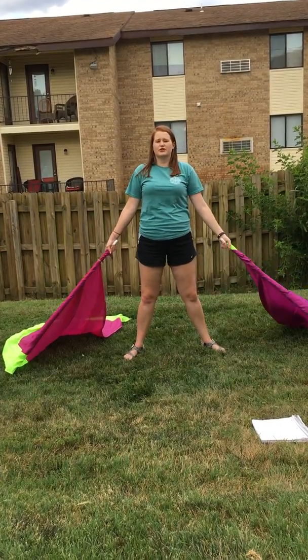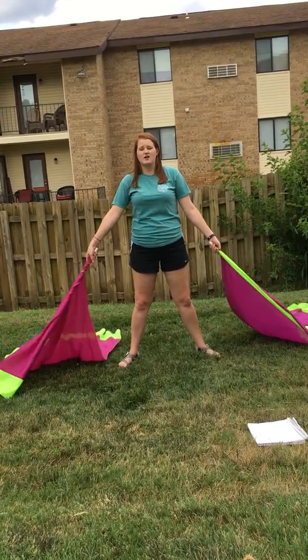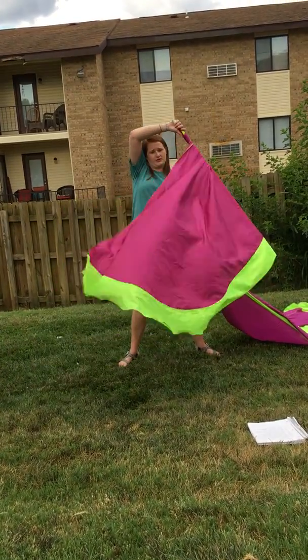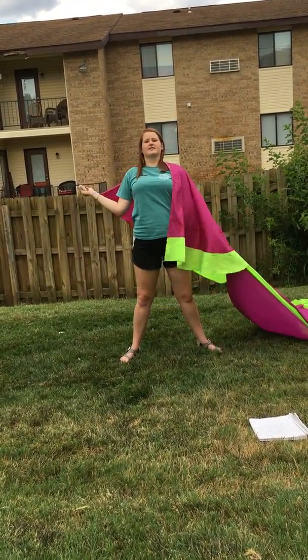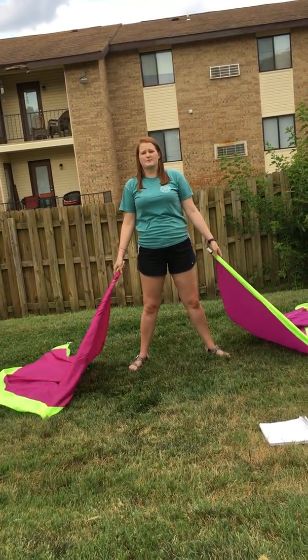Then the music slows down, so we're going to do a slow eight count carve around our head with our right hand. So: one, two, three, four, five, six, seven, eight. And then the music is still a little bit slow as it's building up.